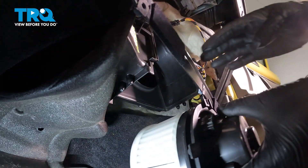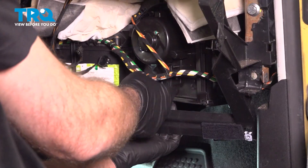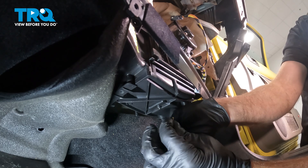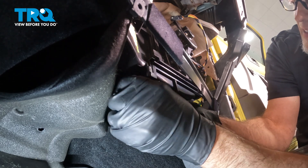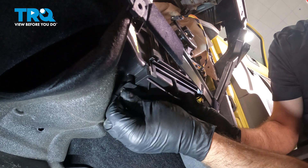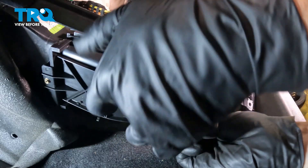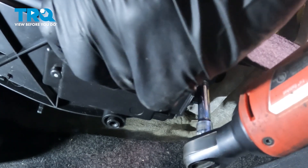I'm going to take the new blower motor and slide it underneath here. Make sure you get it lined up in the tracks — just like that. With that in there, take the resistor, slide that up underneath, and take the screws. Get those started, snug those down, and get the other screws started. Snug that down.